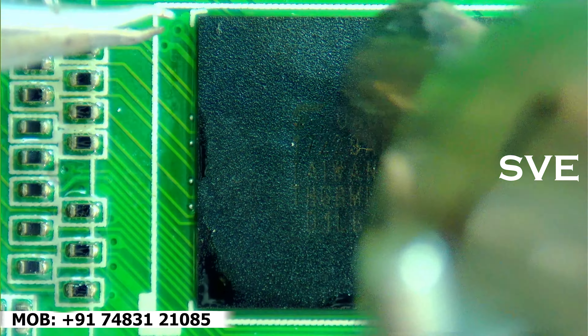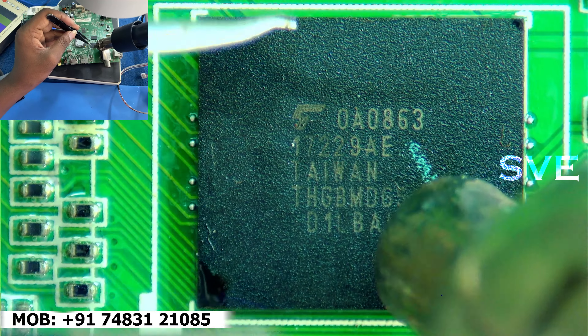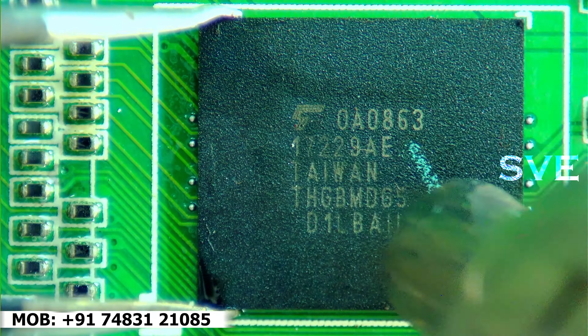So that's why I decided to update the software by this chip. This is one eMMC IC, as you can see. I am removing this IC now.